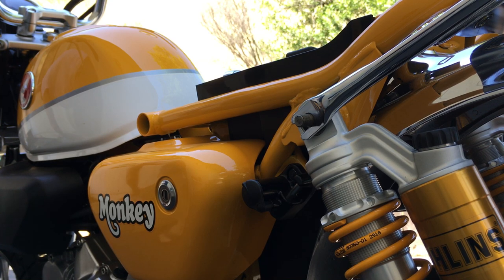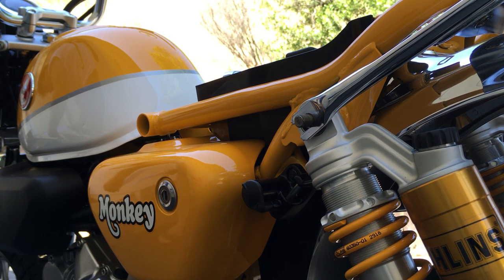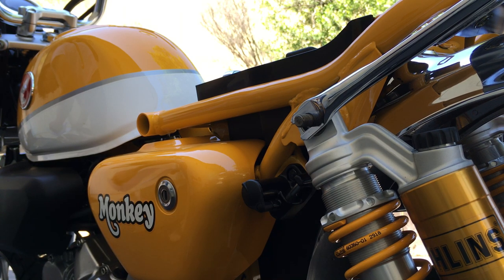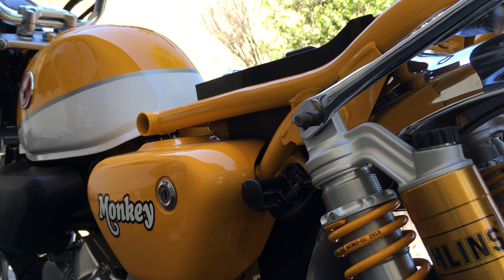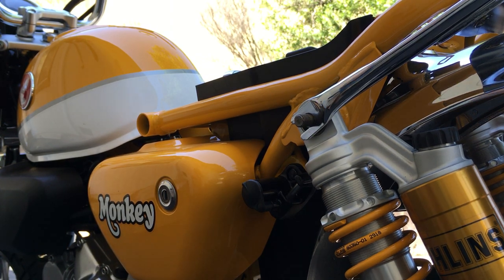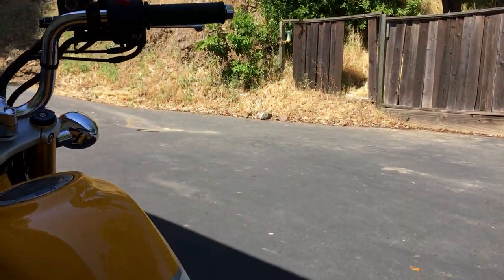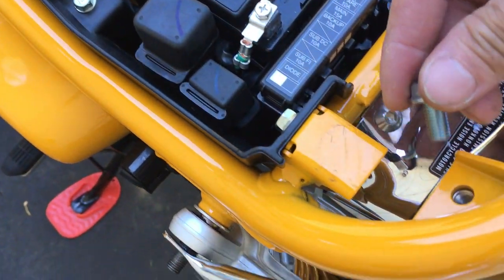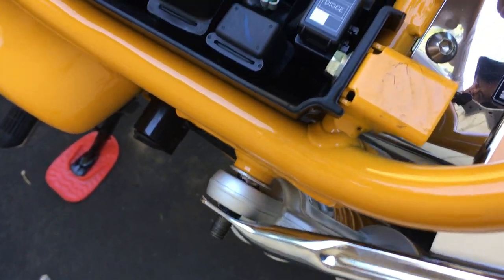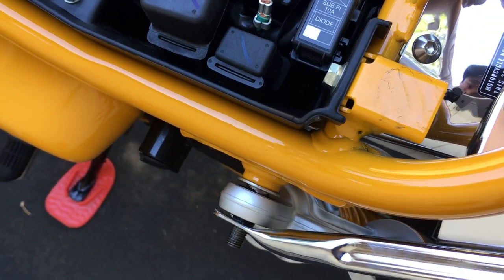I don't think they mentioned anything about Loctite as far as I could tell. I'm looking at the instructions right now. They don't even say a torque - actually, they do tell you the torque. The torque number is 20 foot-pounds. So the torque spec is for two bolts for the top of the rack - that's 20 foot-pounds, and it didn't even show any Loctite on here at all. So I'm not going to use any Loctite. There's no washers or anything.